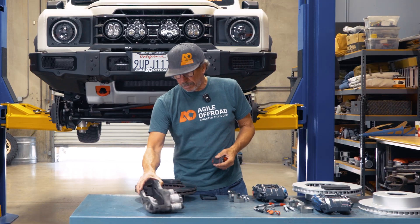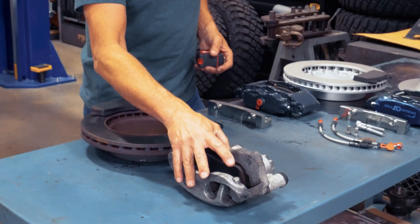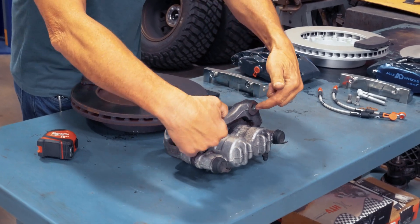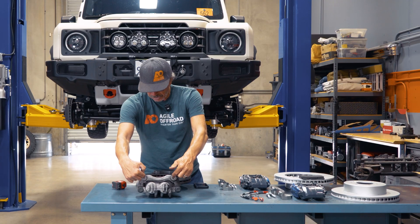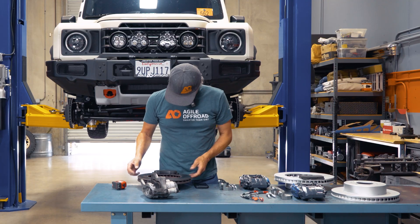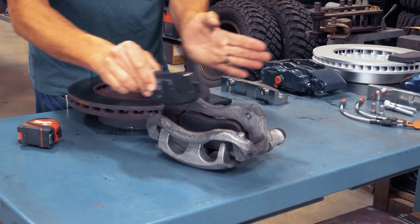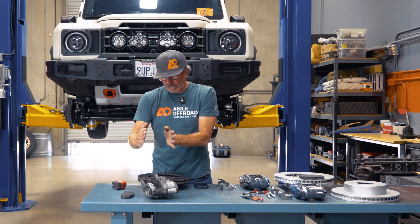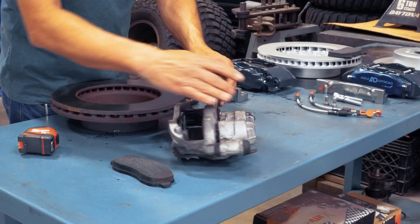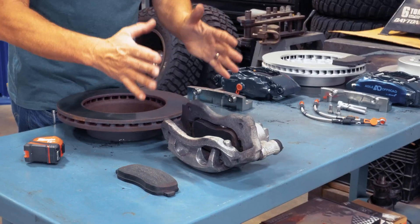We're also changing the complete design of the caliper. This factory one is a slide pin caliper bolted in through the side. You've got two bolts and it's sliding — there's a pad in there that sits down and allows it to slide, but it also allows it to flex. We've also only got two pistons on one side, so that pulls in and clamps it.